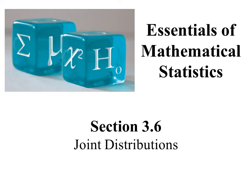Hello, this is the Section 3.6 lesson. Sometimes in a random experiment, there's more than one random variable that we might be interested in, and we may want to know a probability of some combination of those random variables. To calculate such probabilities, we're going to use this idea of joint distributions.